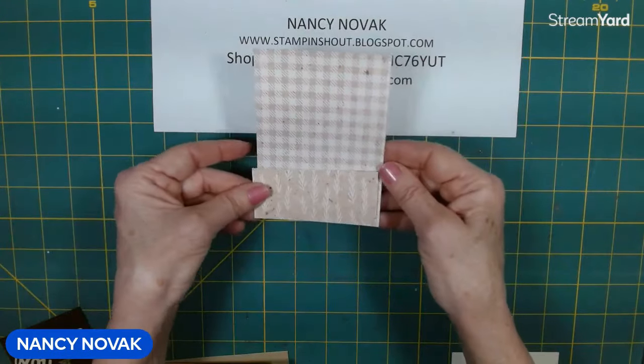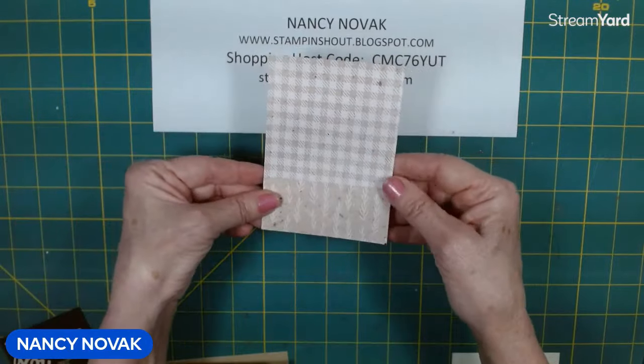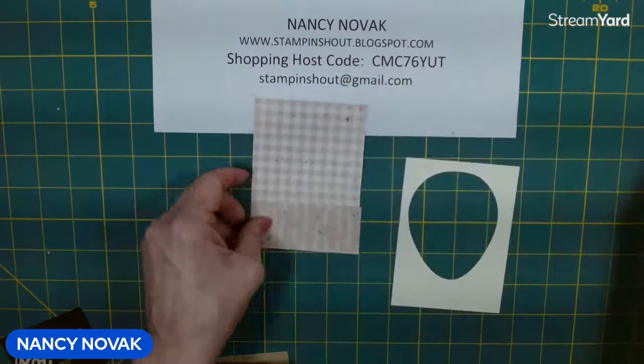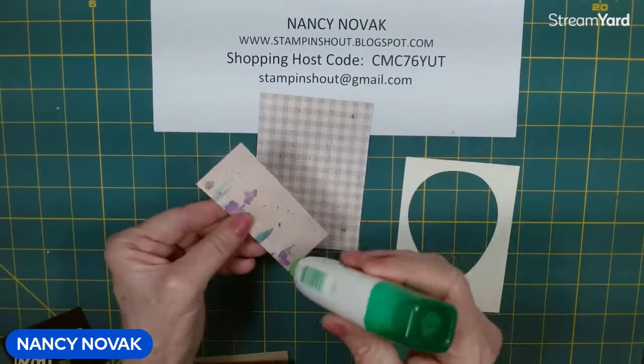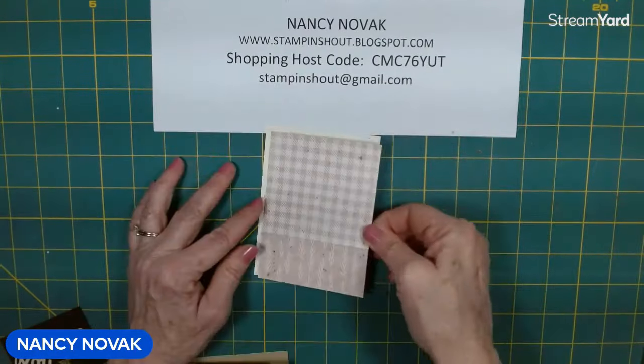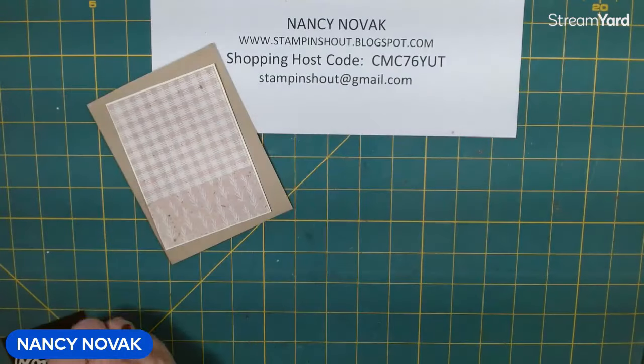So the first thing I'm going to do is glue our two pieces of designer series paper. This one's going to go right at the bottom, and then I'm going to glue it to our very vanilla base or layer. We'll set that off to the side for a moment.